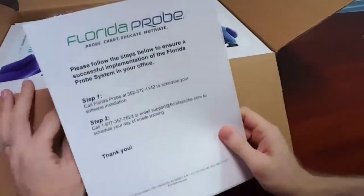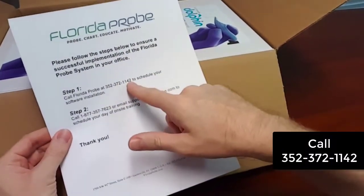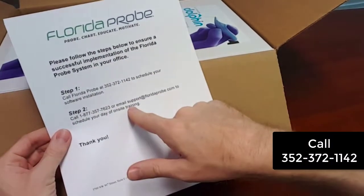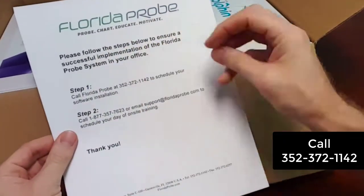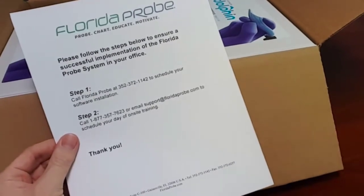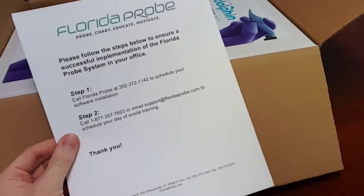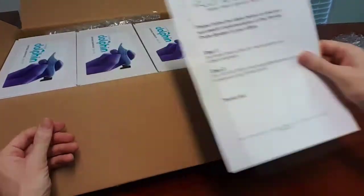When you open the box, you're going to notice there's a basic letter here to call and go ahead and schedule your software installation and set up your day of on-site training. Each Florida Probe system actually comes with a dental professional to come to your office and give you a full day — six to eight hours — of on-site setup and training.